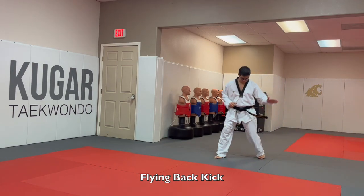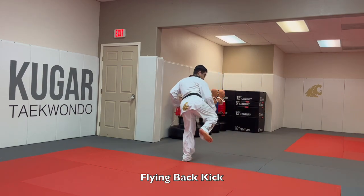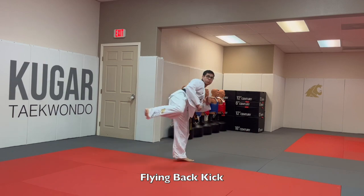For the flying back kick, once you're running you pick up your back leg to get momentum, then you switch and back kick.